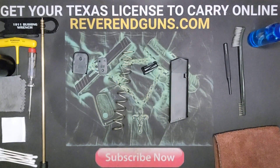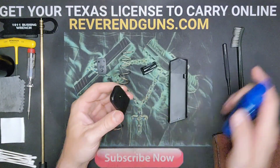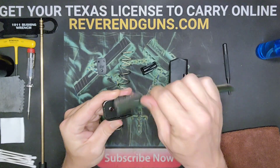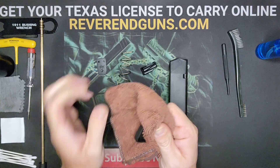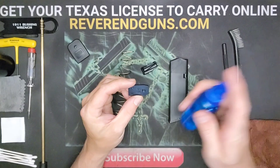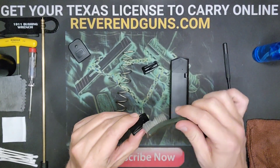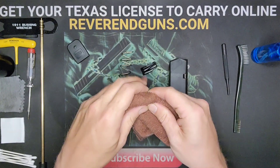Okay, so these are the pieces we will be cleaning today. I'll grab my alcohol and do a quick spray, do a scrub, and just take this time to brush out anything that is in there. Once done, wipe it off with a rag. Let's move on to the spring base plate — scrub that and wipe it off.